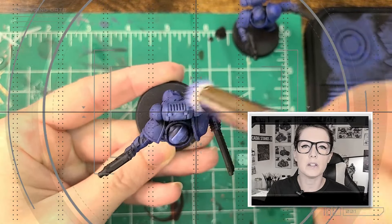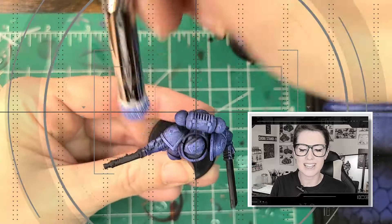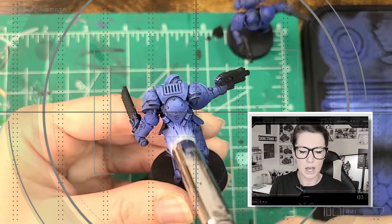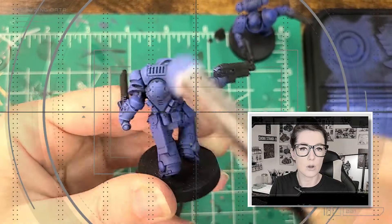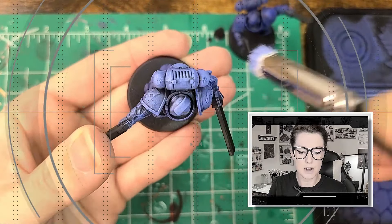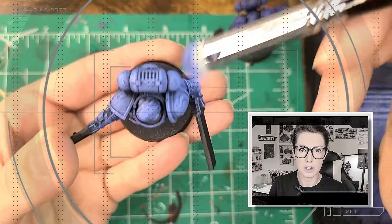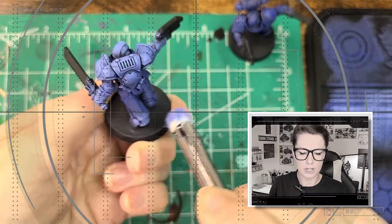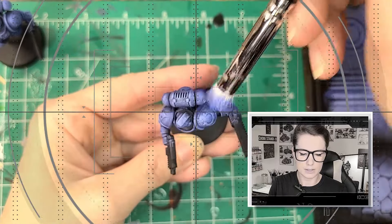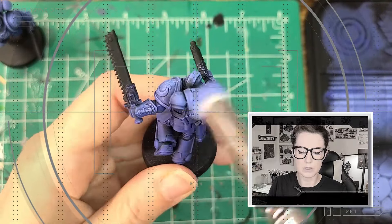The Space Marines are the Emperor's will made manifest. They are his angels of death, descending to the battlefield from mighty warships to cleanse the foes of mankind from the face of the galaxy. For 10,000 years the Space Marine chapters have been humanity's shield and sword in the face of the horrors that beset it. Genetically enhanced super soldiers, they are among the greatest warriors to have ever existed — stronger, faster, and more resilient than the humans they are sworn to protect. They are psycho-indoctrinated from youth, rendering them immune to fear and staunchly loyal.